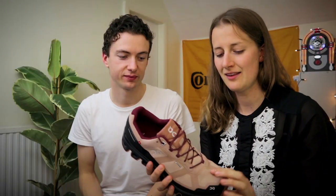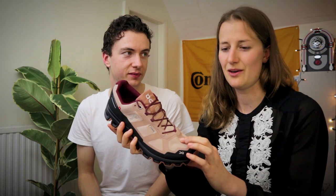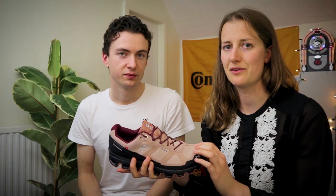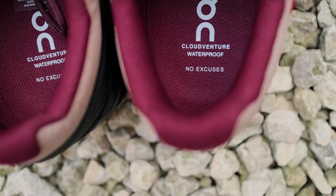That would be quite nice to test — it's a big claim. You've got the taped seams and a thicker material, so it'll be interesting to see how long my socks stay dry, because getting sopping wet feet on long runs in winter is very annoying.